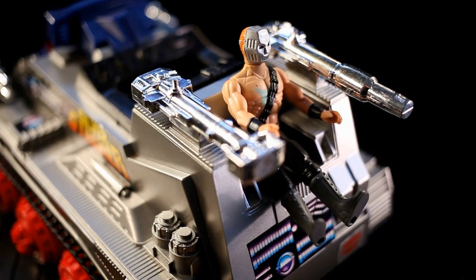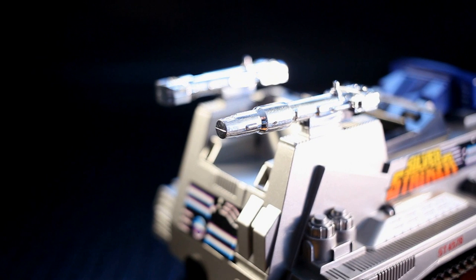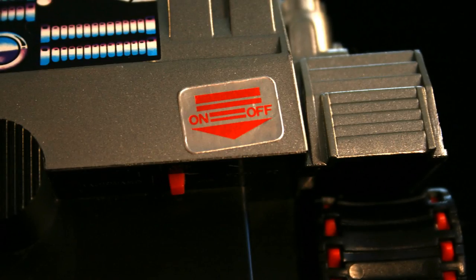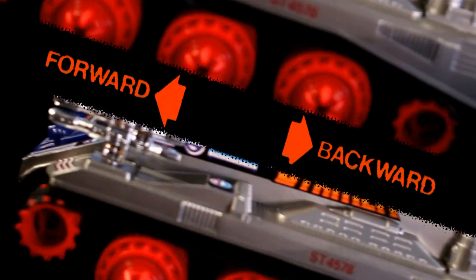The front seating fits 3¾-inch figures very tightly but looks great with the amber windscreen. The rear gunner chair is a guaranteed death trap, but again, it's a fun additional seating area. Like the Grid Striker, we have nice chromed guns, but for some reason they're depicted in gold on the box — not very Silver Striker-y. This is a straight drive vehicle with no remote control, so it has a simple forward and backward switch control, which was not labeled correctly. The vehicle is either off, going forward, or backward, depending on the switch position.